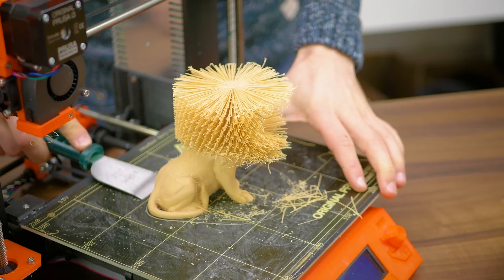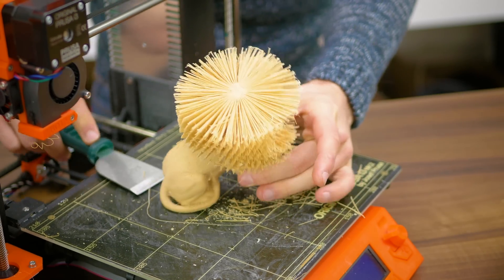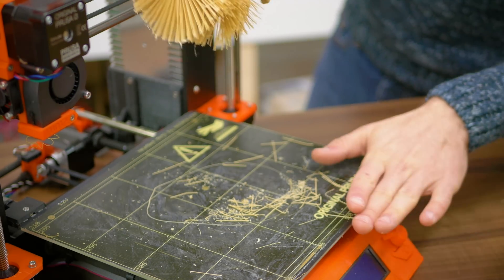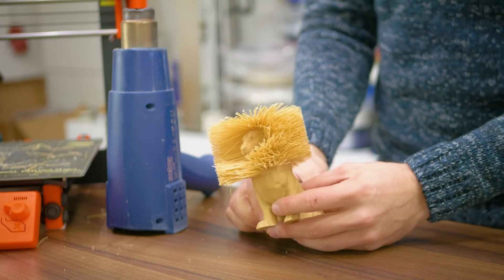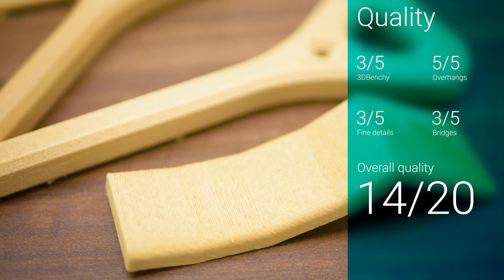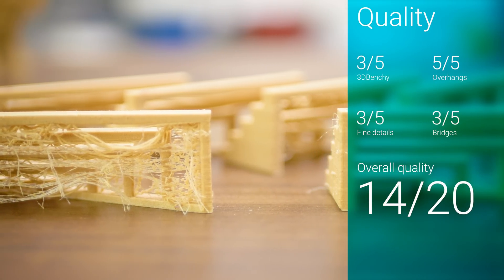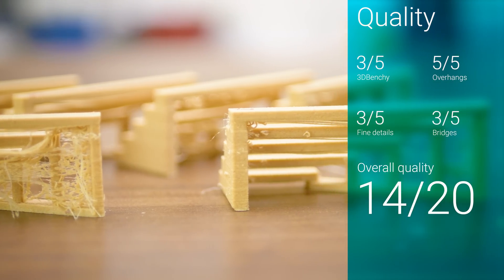The Prima Select Wood filament consistently stuck to the print bed perfectly well with no trace of warping, even when printed at the PLA defaults of 210 degrees Celsius and a 55 degree heated bed. A cold bed would probably work just the same. When printing, it does smell like wood dust and, as is typical for particle filaments, performs perfectly on overhangs but needs quite extreme settings for bridges to come out right. Both the 3D Benchy and the fine details test showed quite a high tendency of stringing.